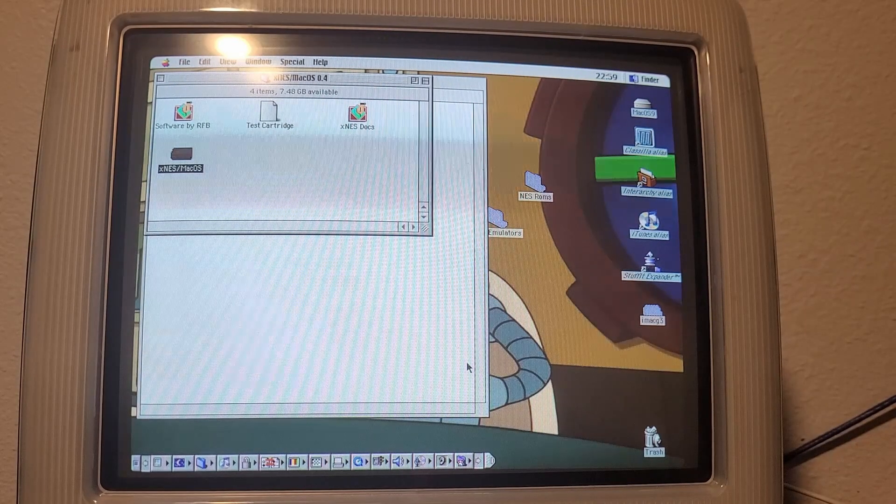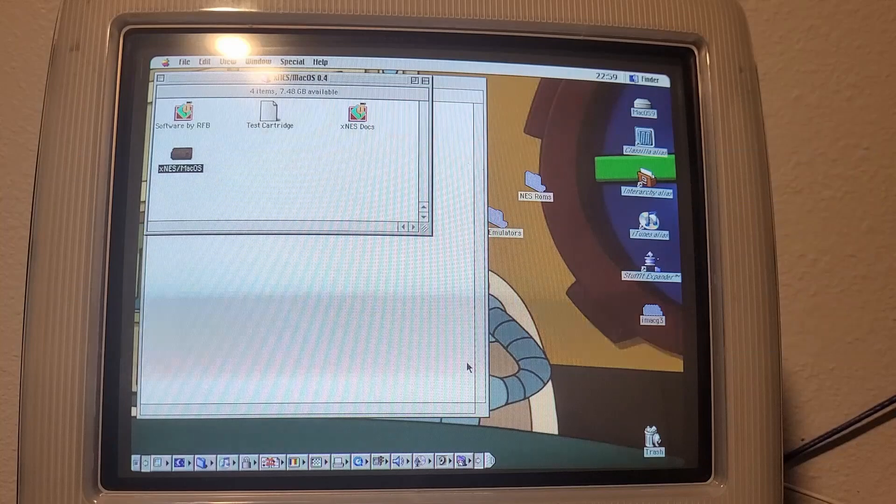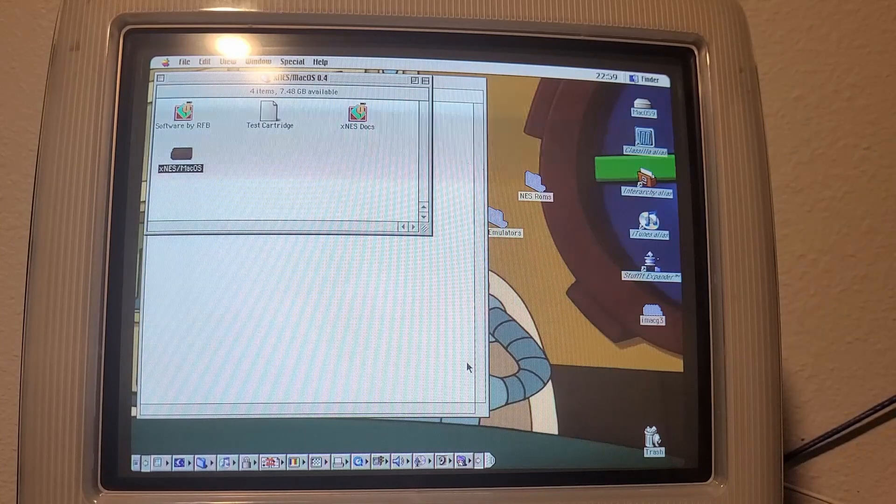Hello and welcome to Cobalt RetroTech. Hope you're having an amazing day. We are once again in front of the iMac, except this time I'm not doing some weird challenge — I'm just experimenting with software here. Today I am actually answering a question that has been bothering me for quite some time, more or less since I got this thing.